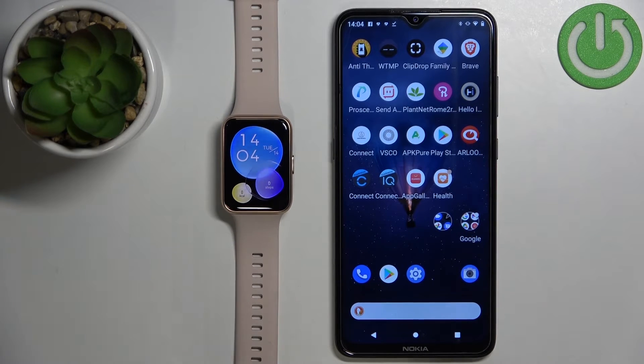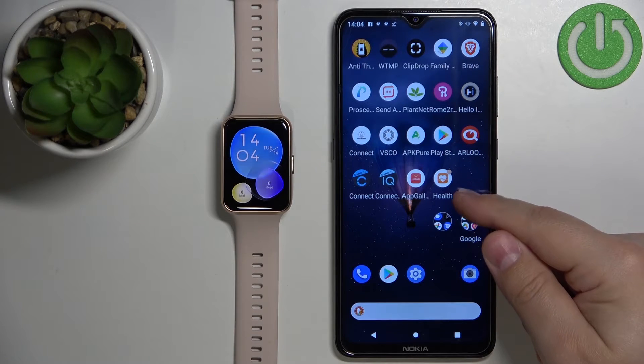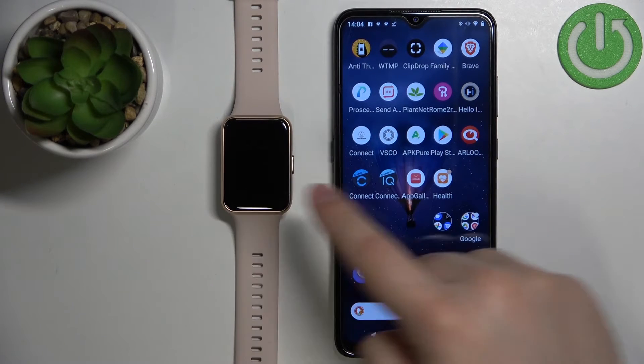Okay, so once the watch is paired with your phone and the battery level is above 30%, we can continue. We need to open the Huawei Health application on the phone that is paired with our watch.